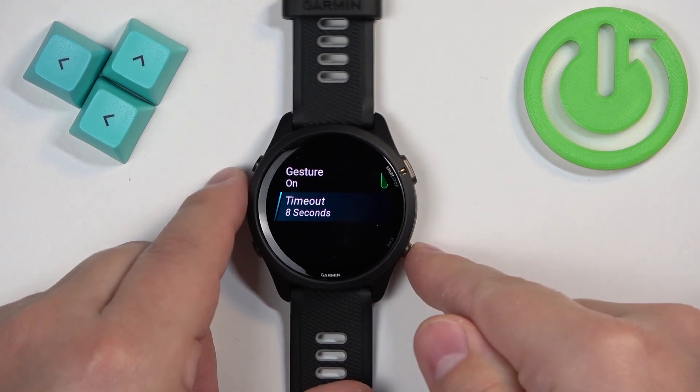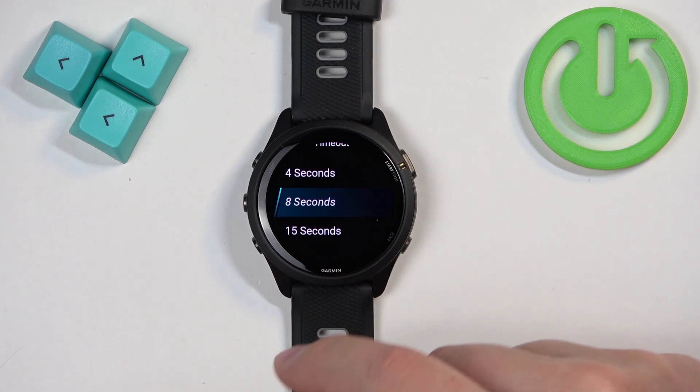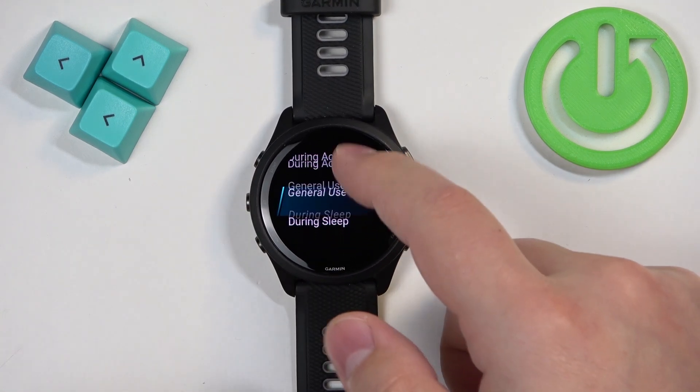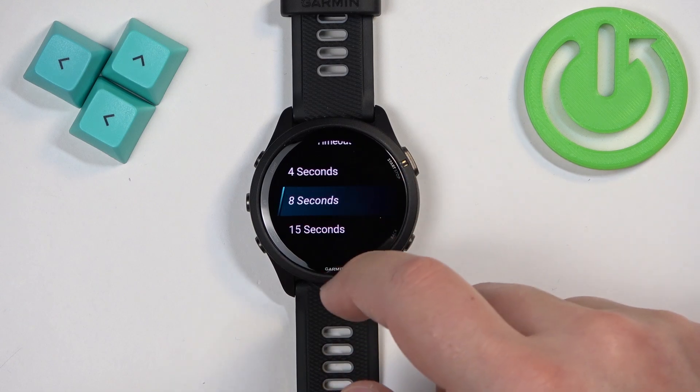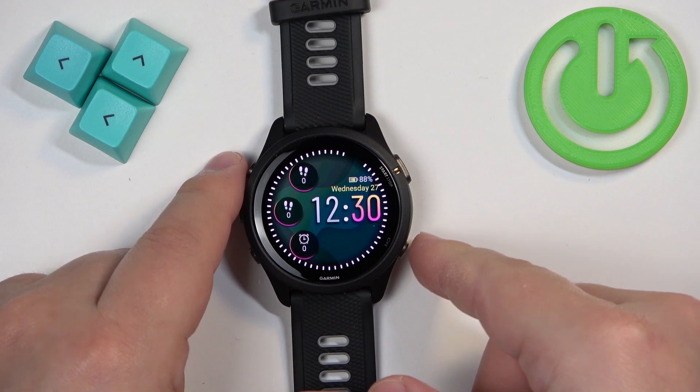Select eight seconds, then press the back button. Now select General Use, scroll down, tap on Timeout, and select the duration — for example, fifteen seconds. Then go into Sleep and select four seconds. Once you're done, press the back button a couple of times to go back to the watch face.